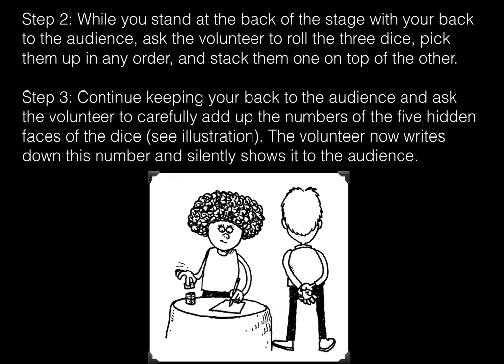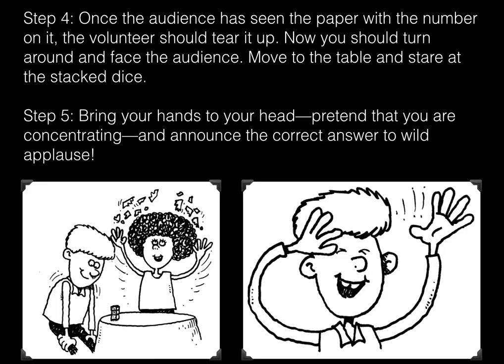See illustration. The volunteer now writes down this number and silently shows it to the audience. Step four: once the audience has seen the paper with the number on it, the volunteer should tear it up. Now you should turn around and face the audience, move to the table and stare at the stacked dice.